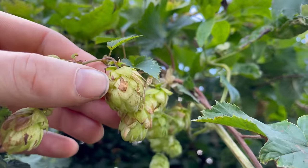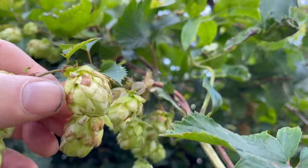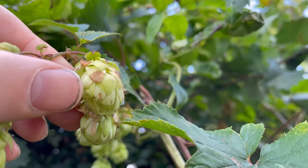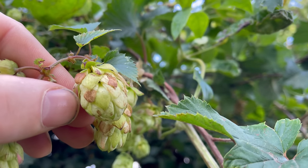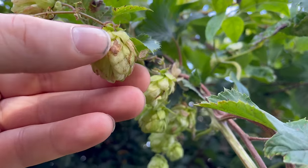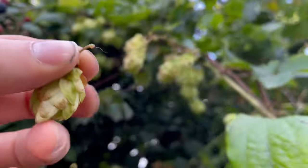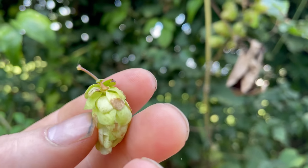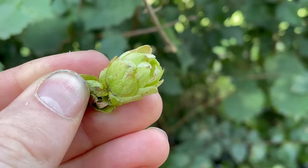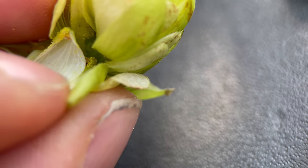The female flower cones are the ones we want to use. To tell they're ripe, they should be a light green to yellowish colour with browning at the tip. They should feel nice and dry and papery, making a crunchy sound when squeezed. They should also have a nice citrusy smell, and when you open them up you should see the dark yellow lupulin glands, which is where the resin is.